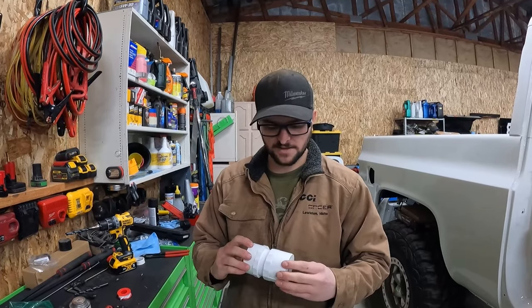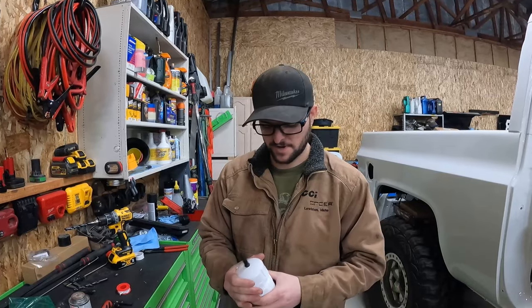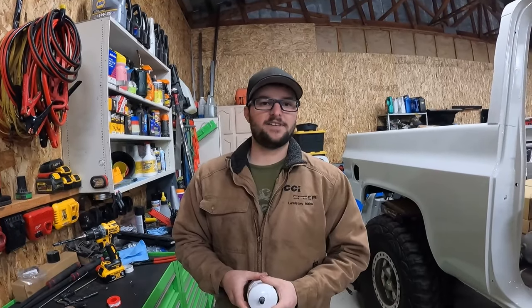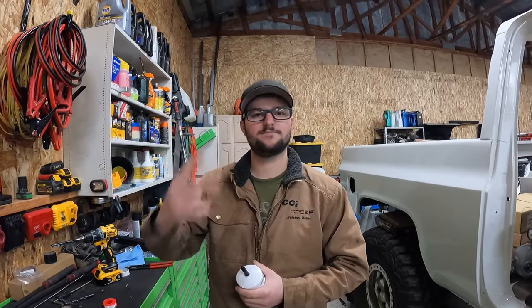I'm going to go set this in the Tacoma and see if it works. I will let you guys know down the road if it does not work, but I think it should do just fine. It doesn't rattle, so I'll be good to go. Anyways, that is going to be it for this one. We'll see you guys in the next one. Thanks for watching. Peace.